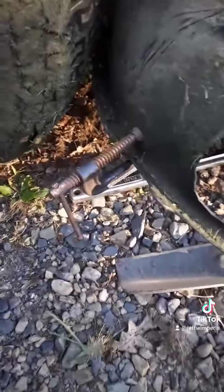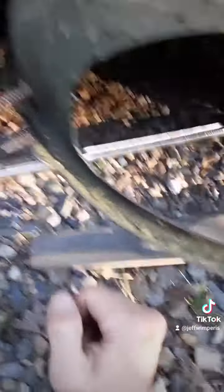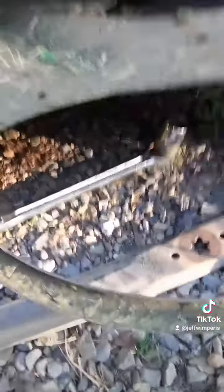The next thing you want to do is make sure you have some kind of a blade barrier or block. You can see I put a clamp on there just to block the blades — otherwise when you tighten it, it'll just keep turning round and round if you don't have something to block it.